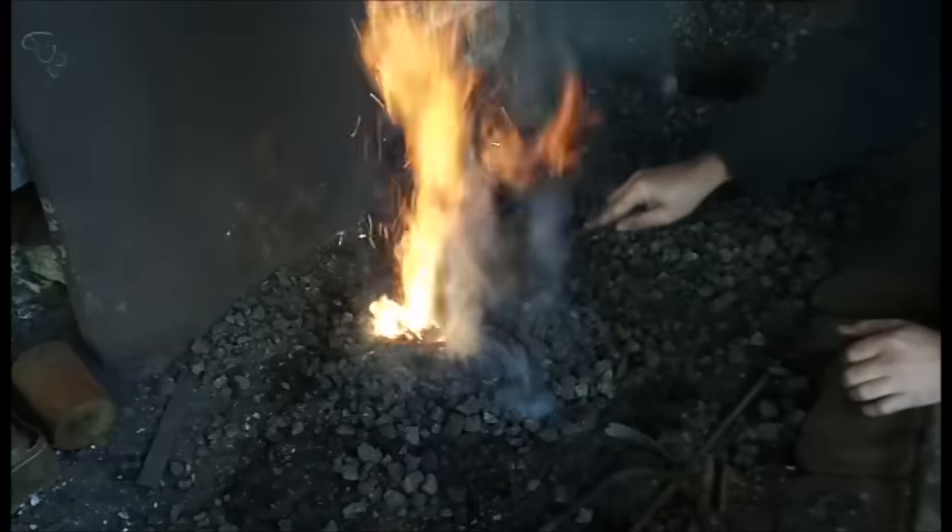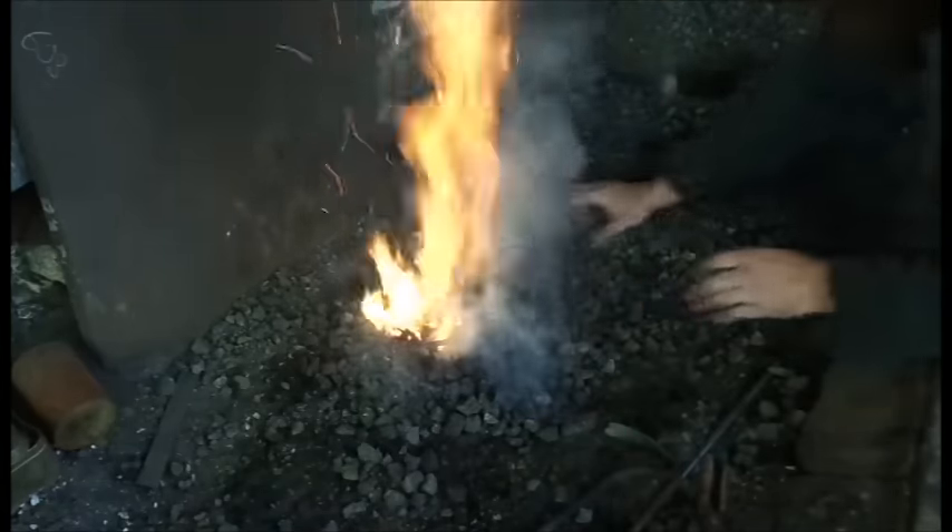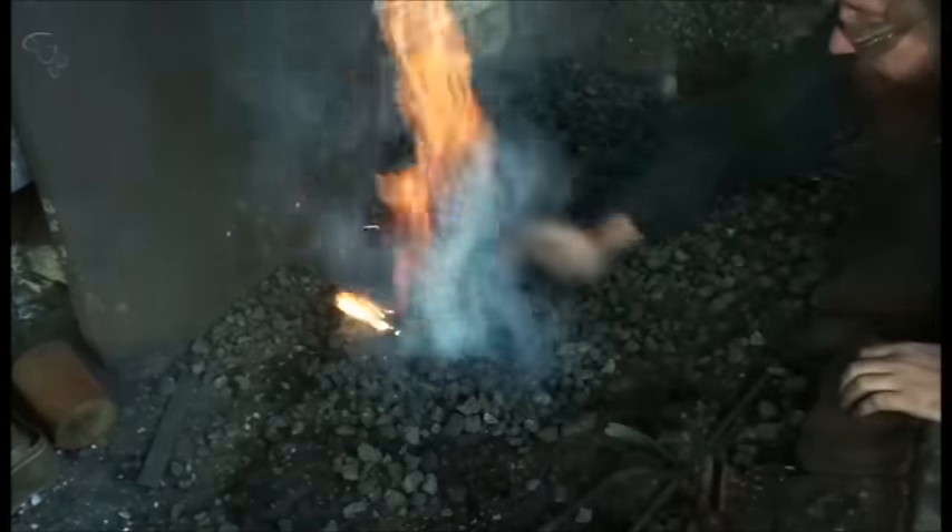When the sticks are going nicely, I then rake coke on top of them, where it catches alight. If you do this too soon though, you risk choking the fire.